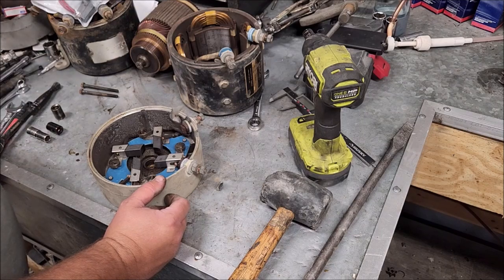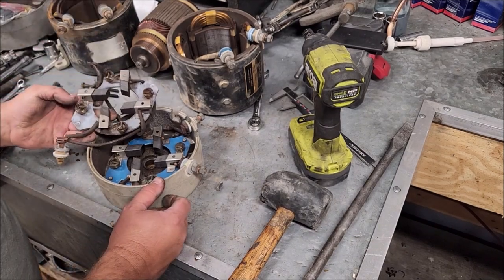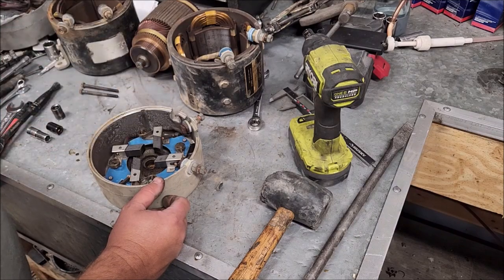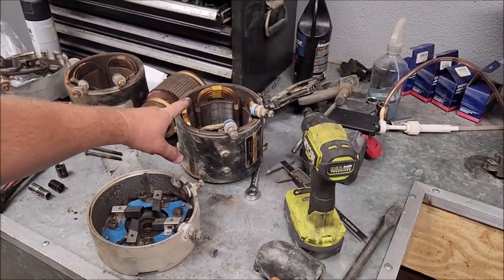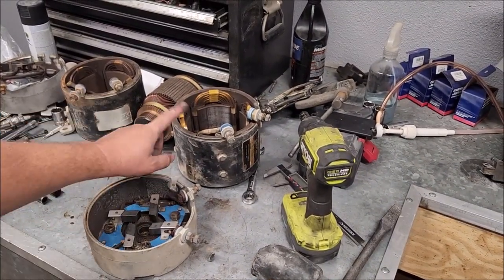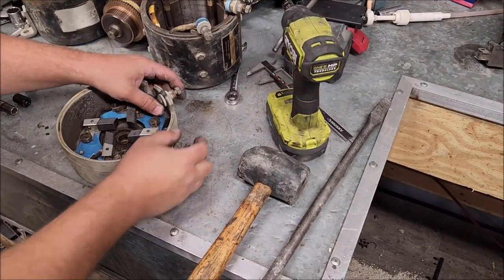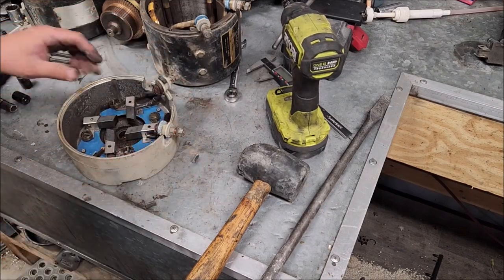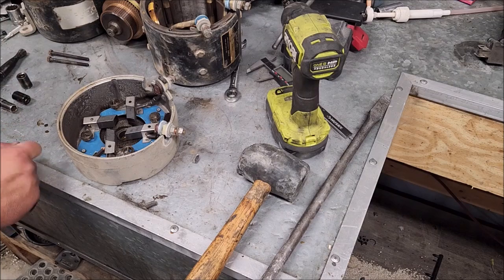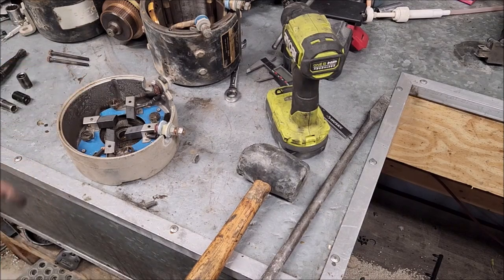This looks much nicer than the other one - it looks like this whole assembly might have been replaced at one point in time. Same with the inners - you notice these are nice and shiny, these are old and dull. Chances are this one is much newer than that one. So that's interesting. Let's get that assembly out of there, which we should be able to because I believe this has been taken apart already. When I put that motor in, the brushes fell off and I had to redo it.